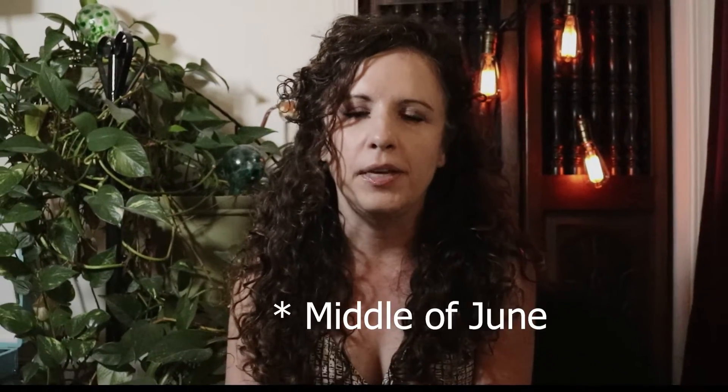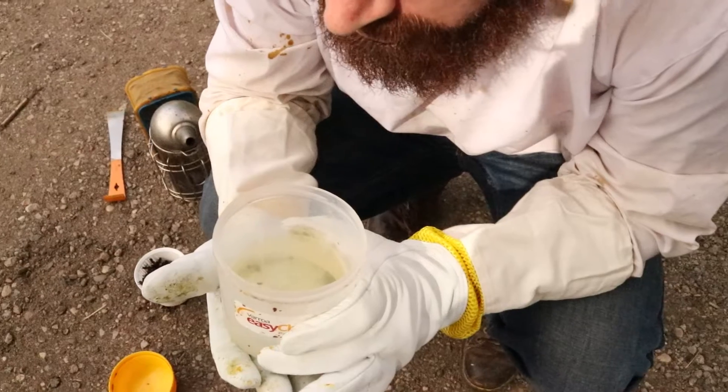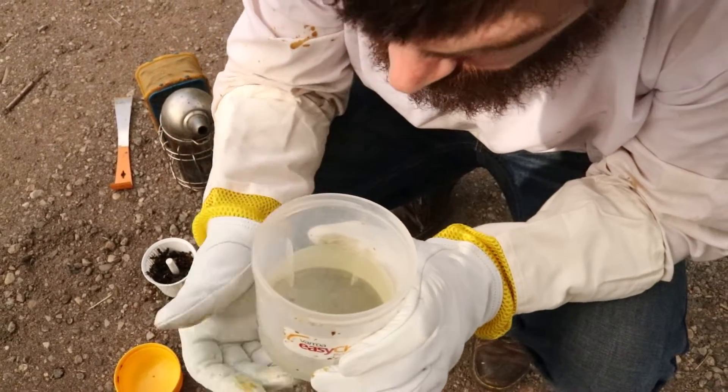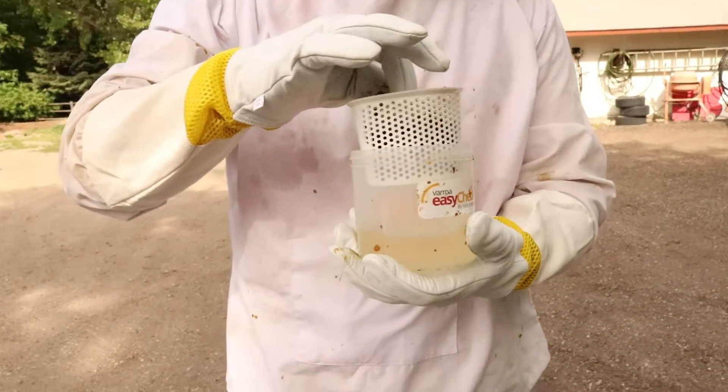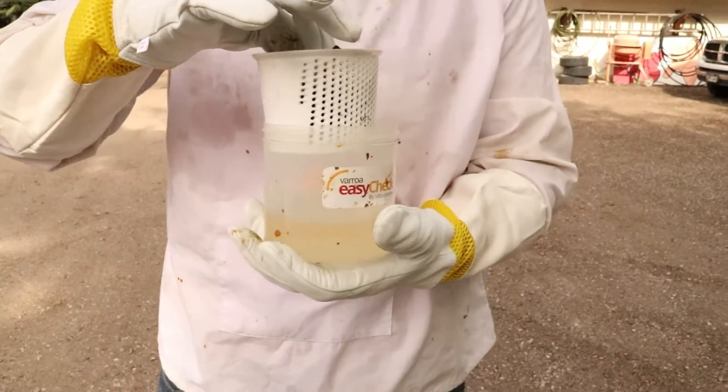I had checked it about May — it was still pretty cool, right around the end of May, the beginning of bee season. There weren't any mites. What you do is you count the number of dead mites at the bottom of that container versus the number of dead bees. You divide the mites by the bees, and that gives you the percentage of mites. In this scenario, I didn't have any mites at the bottom, so there wasn't any math involved.